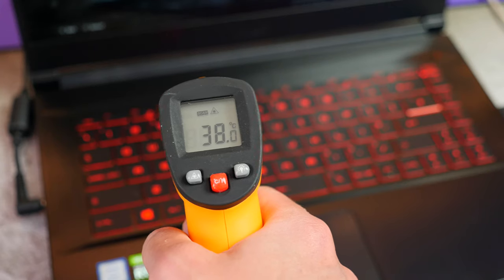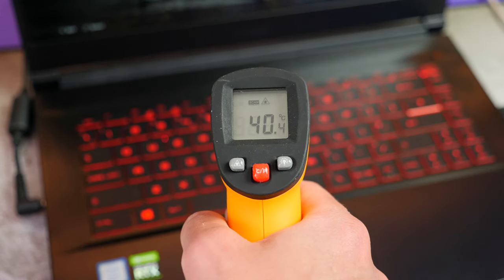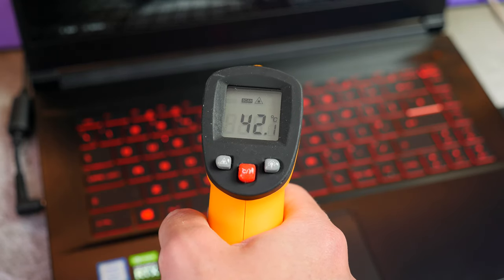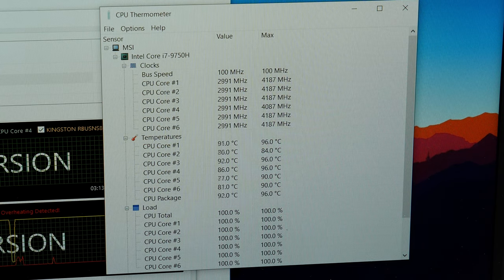A question I often get asked is: does it thermal throttle? The temperatures on the deck do get pretty warm but it doesn't get uncomfortable while gaming — I never found my palms getting sweaty. However, if you stress the CPU out, it does dial the turbo boost back. When it comes to the GPU though, I had zero issues with throttling, so that's always a bonus.